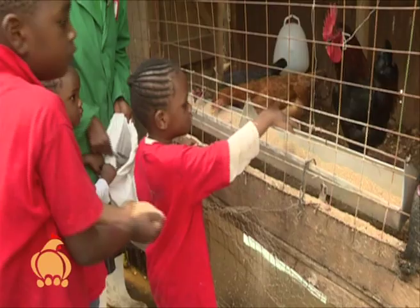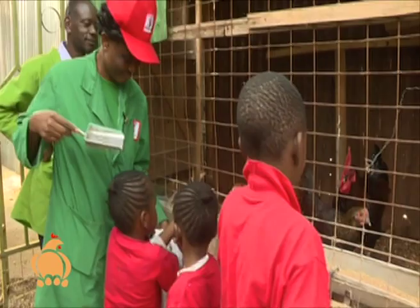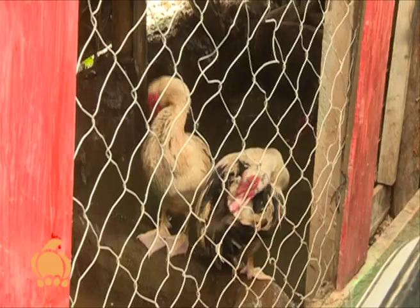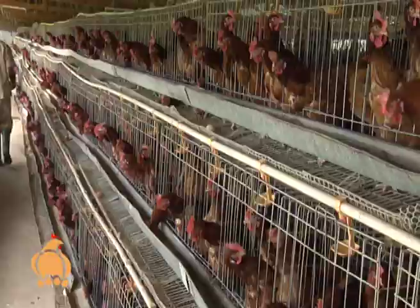Working with his children on this farm, Subiri advises farmers to start Kienyeji farming with a number they can handle. When talking about running poultry as a business, you need the experience, access to market, and the right numbers. The key challenges are: first, finance — if you want to do 5,000 or 10,000 chickens, you'll likely need a financial institution. You need big poultry housing, transport, and a lot of feeds.